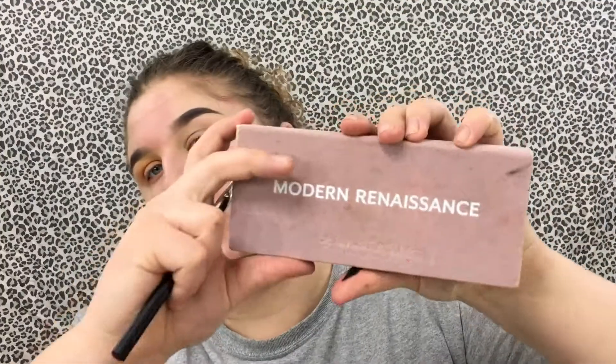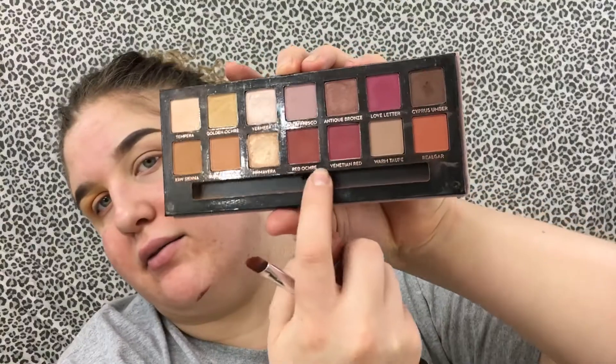Now we're ditching this palette and going to the Modern Renaissance. We're going to use Red Ochre and focus it on the lid, blending it up. It's an all-matte look — no shimmer today. Don't put the red too high because we have to blend it up afterwards. Taking a clean blending brush and blending out where we put the red and orange. We'd rather build it up than start out crazy. Then I quickly go back into the BH Cosmetics palette to add a little more yellow on top.